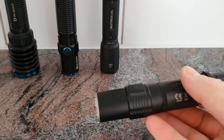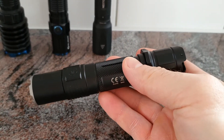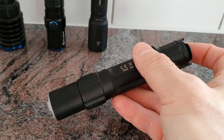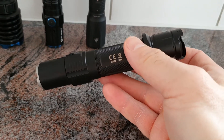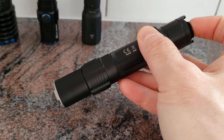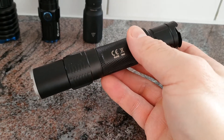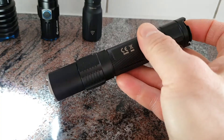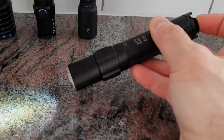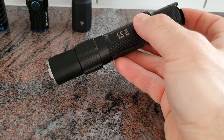The Klarus XT2CR also provides turbo and strobe immediately. It has a dual-switch tail setup so you can also choose between modes. There is a tactical mode and an outdoor mode — in outdoor mode you have a low mode and turbo on the main switch. You can switch it on and cycle through the different levels using the side switch.